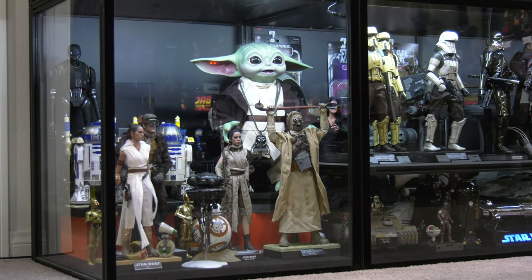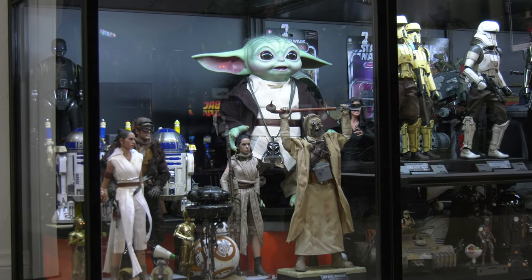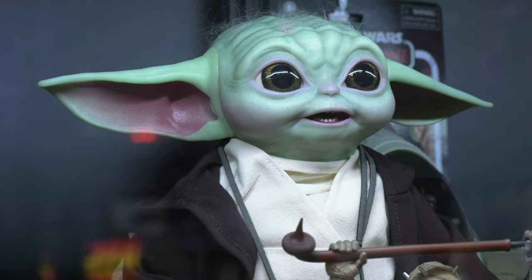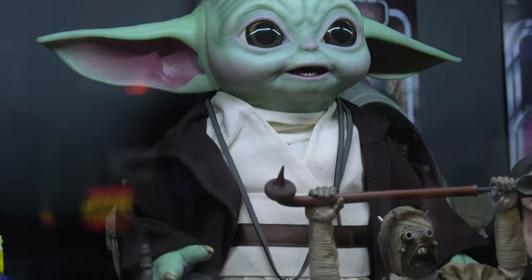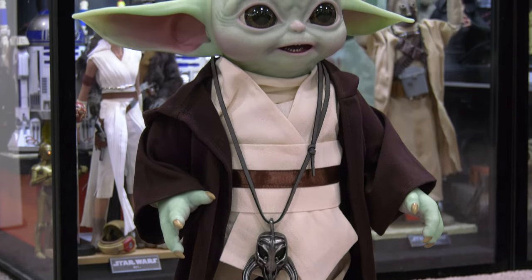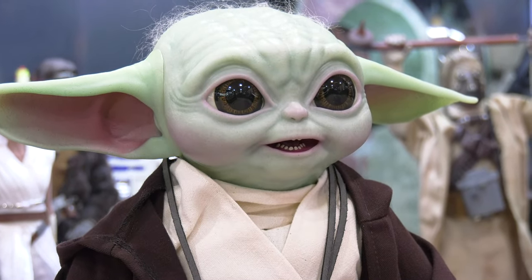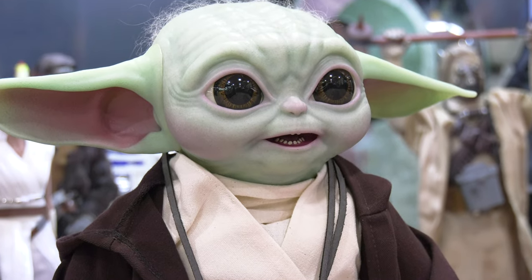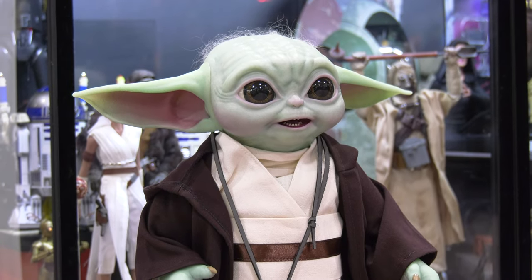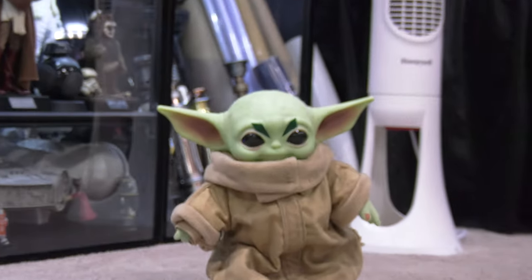It fits on there perfectly. My original plan was always to use my Hot Toys Grogu. I have him on display here with a custom outfit that was tailored for him. With a little bit of a wardrobe change, I'm going to have him in his original little garb and see if the Hot Toys Grogu actually works better in the Pram. I don't think the other Grogu would mind — this one, to me, is more accurate.